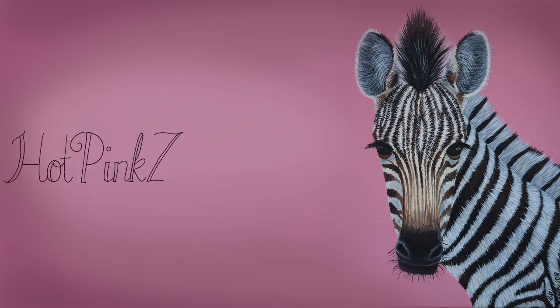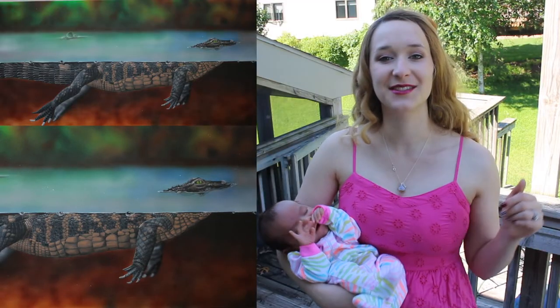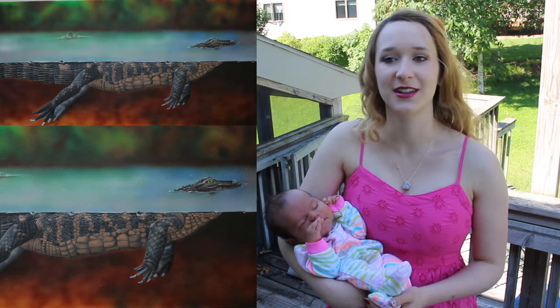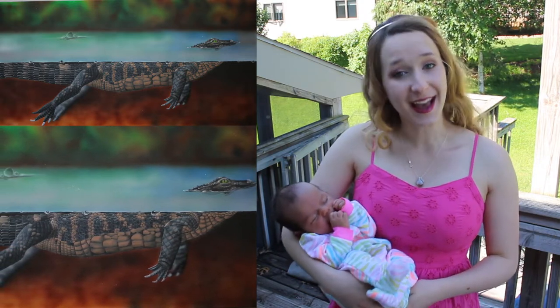Realistic Baby Alligator Acrylic Painting Timelapse and Tutorial by Hot Pink Zebra Paper. Hi everyone! In today's video I'm going to be showing you another baby animal, but not one that's in her room — it's one that's hung in my house. It's a little baby alligator.